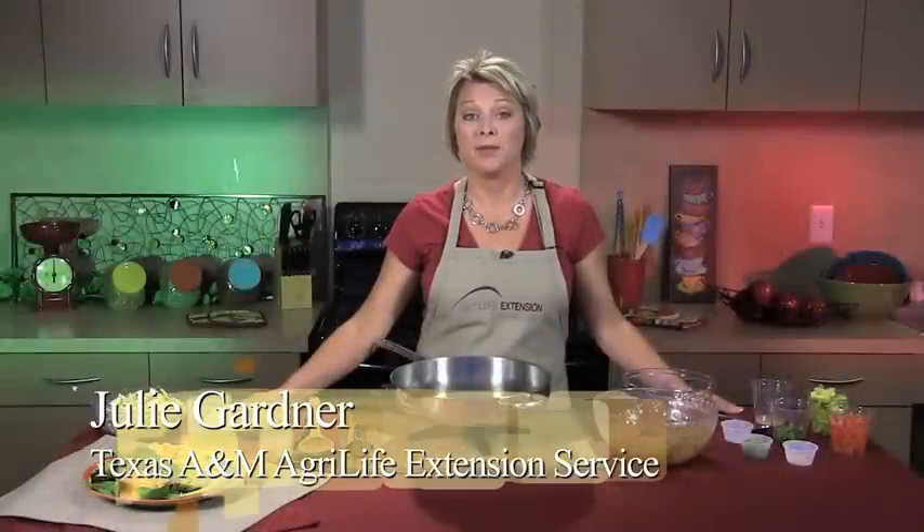Are you looking for a quick, nutritious recipe for your family on a busy weeknight? I'm Julie Gardner with Texas AgriLife Extension Service, and today I have the answer for you. On Dinner Tonight, we're going to be preparing Southwestern Shrimp Tacos.